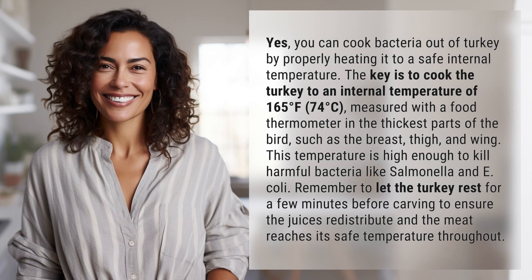Yes, you can cook bacteria out of turkey by properly heating it to a safe internal temperature. The key is to cook the turkey to an internal temperature of 165 degrees Fahrenheit, 74 degrees Celsius, measured with a food thermometer in the thickest parts of the bird, such as the breast, thigh, and wing.